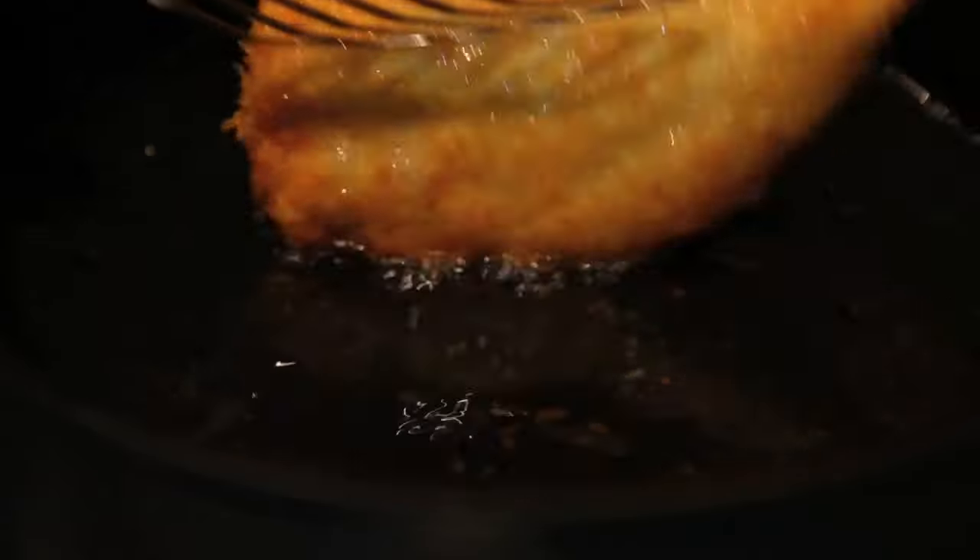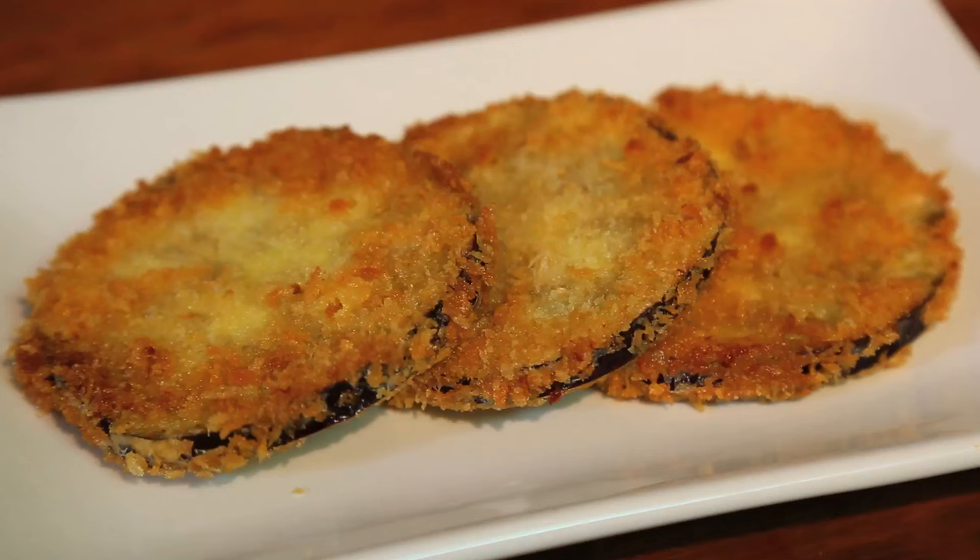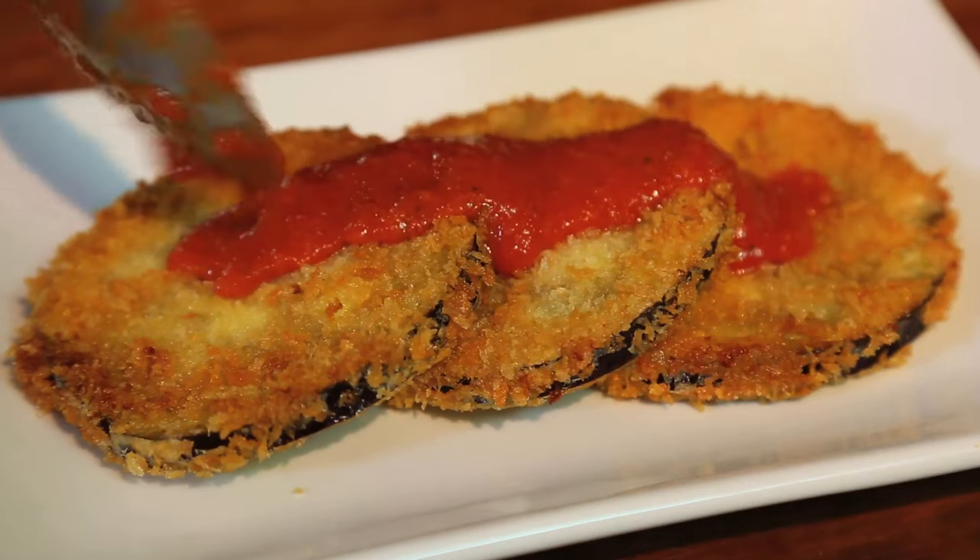And whether you're making chicken like this, fish, or even a veggie like this eggplant, the process is the same.